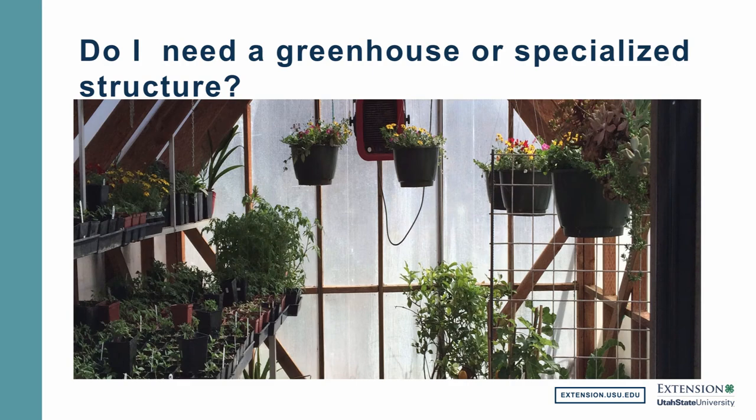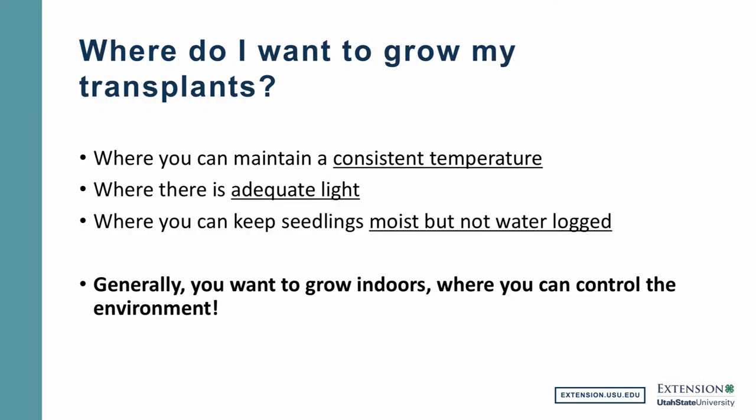I often get asked, do I need to have a greenhouse or a specialized structure like the beautiful one I've put in this picture in order to start your own seedlings? And the answer is no. If you have one, wonderful — use it and enjoy it. But you don't need to have one just to start your own vegetable transplants. Basically, here are the requirements: you want a place where you can maintain a consistent temperature — not too drafty, not too cold, not too hot — and where there is adequate light. You'll want a place where you can hang those shop lights and be able to adjust them, and where you can keep those seedlings moist but not waterlogged. Generally, you want to grow indoors where you have control of the environment.